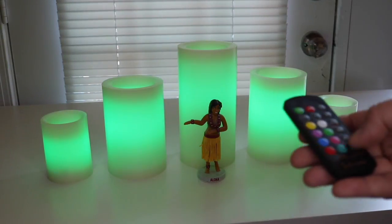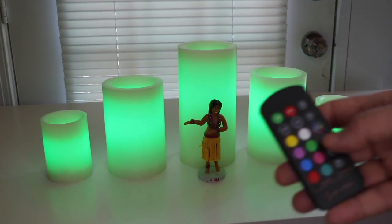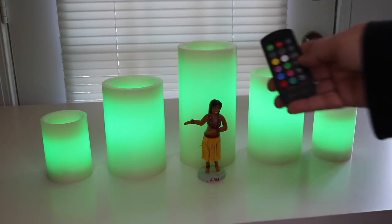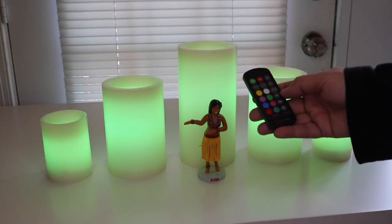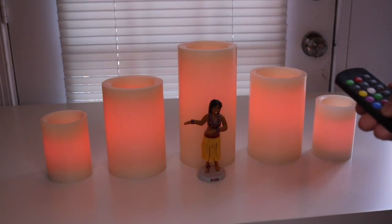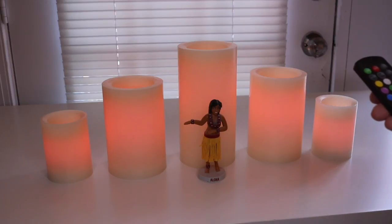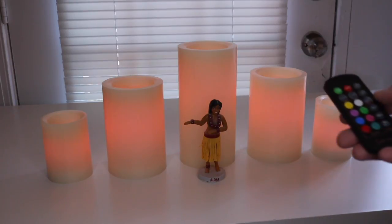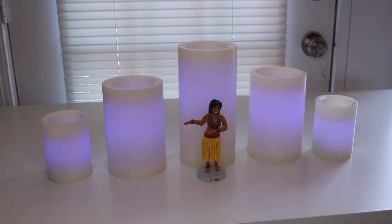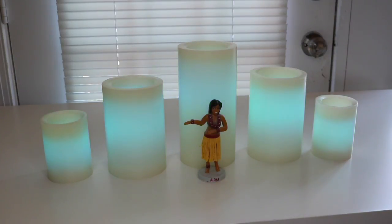Down here on this you can do timer. You can see the timer here — you can do five hour, ten hour, eight hour. Let's see if I hit red. Oh, we got red, and that's kind of a flickering. I prefer color changing, so let's see if that changes color. We've got purple right now. Now it's going to blue.